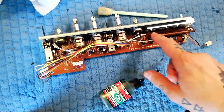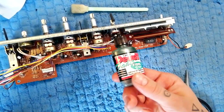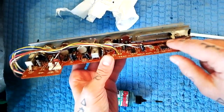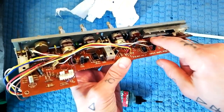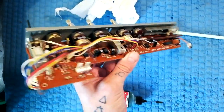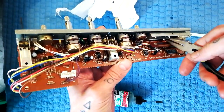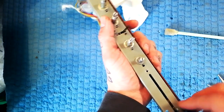I'm now satisfied I've got the worst of the dirt out from in here. I've run a little bit of Deoxit fader lube along this plate. The problem now is that although I was able to straighten the tabs with the needle nose pliers, some of these are still bent, making it hard to put the plate back in from this side. So what we can do is remove this front plate.